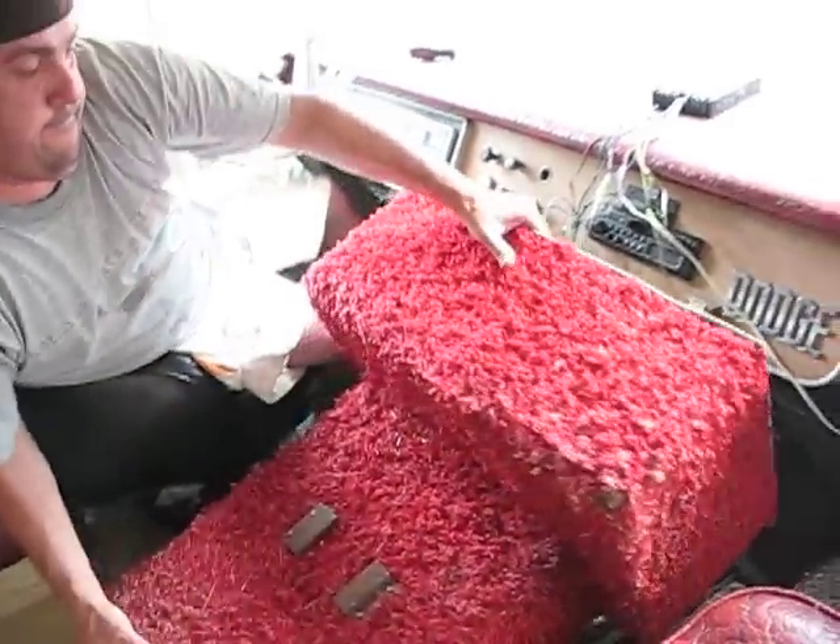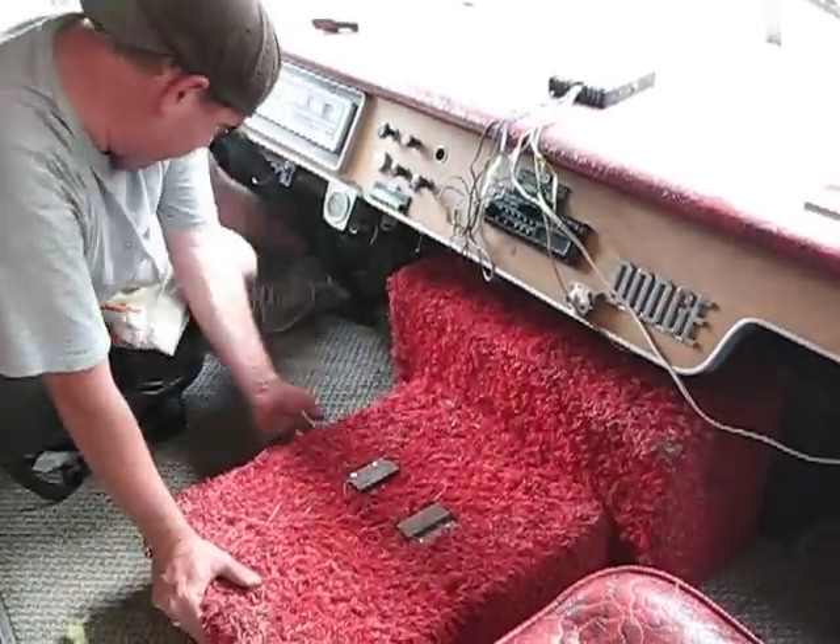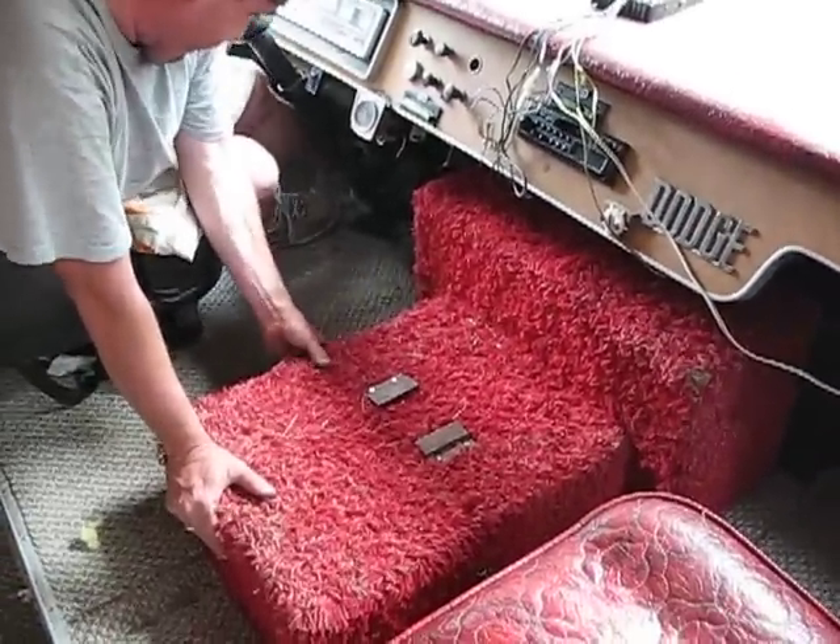We need to fix that fiberglass so it don't catch nothing on fire. That is the original shag carpet.